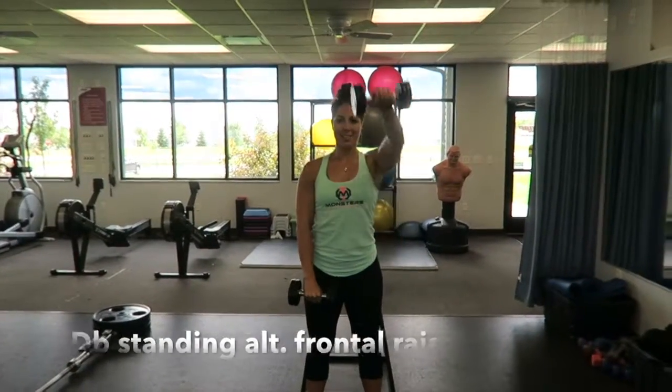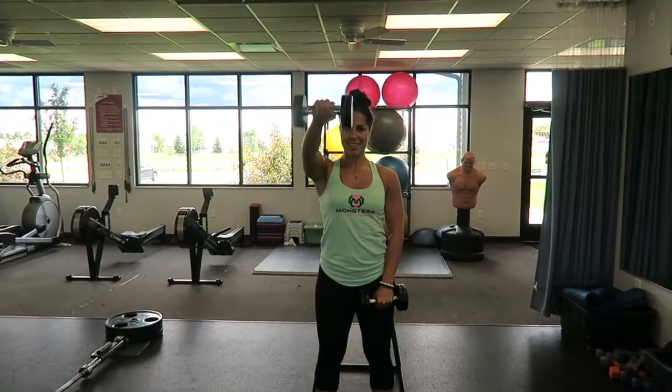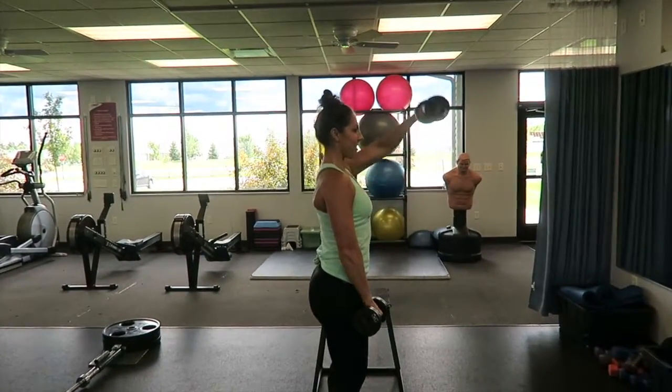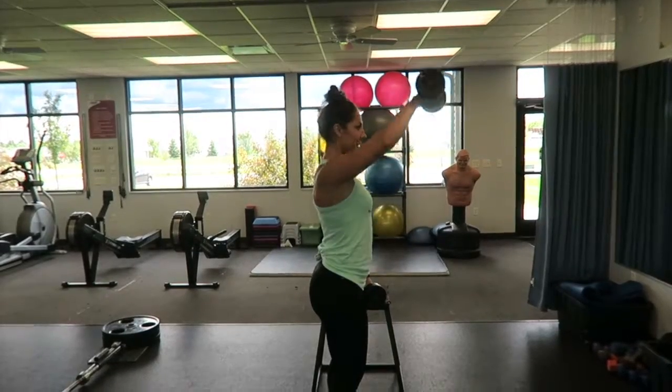Now you see the dumbbell single alternating frontal raise. Here's a side view. I keep my body nice and tight and I do not swing my arms.